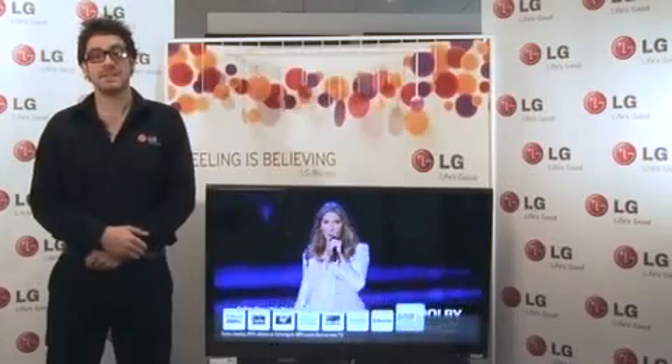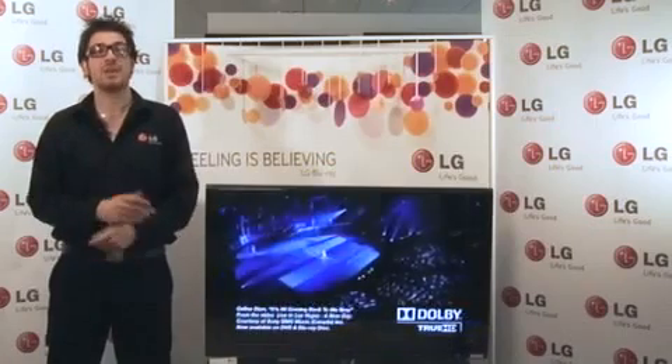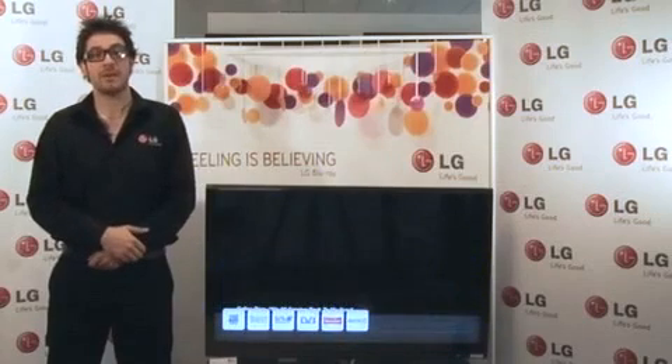LG HD Ready 1080p, otherwise known as Full HD, provides a 1920x1080p picture resolution delivering incredible picture clarity and vibrant colours. This results in five times the picture clarity and detail in comparison to standard definition.